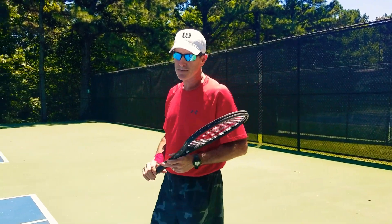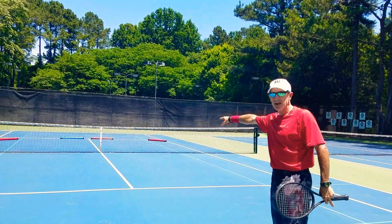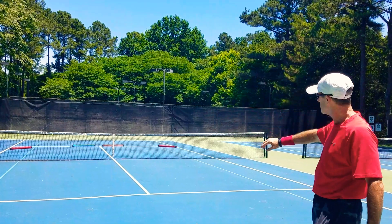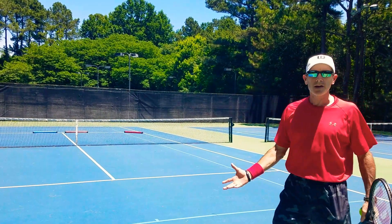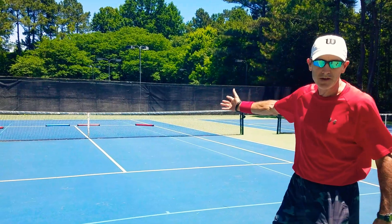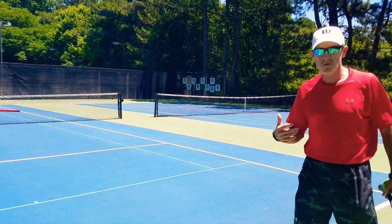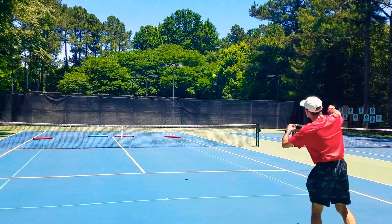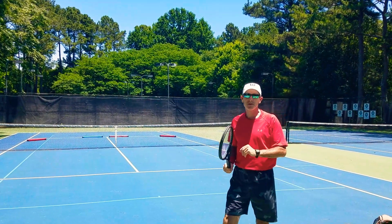Now, if you look at the targets — always have a target. Blue for backhand. I've got the sharp out-wide target towards the alley, then on the outside I've got down the tee and out wide. Where's the body serve? It's right between the two targets. Here's what I'm going to do: I'm thinking about direction first before speed. I'm going to try my first serve down the tee.